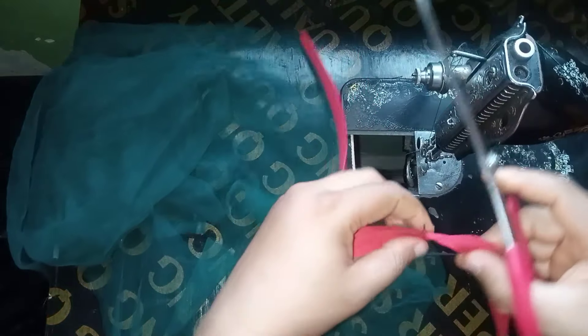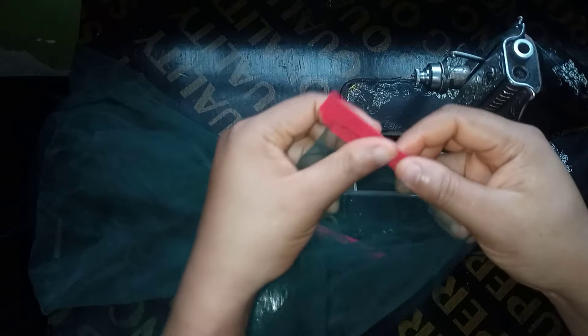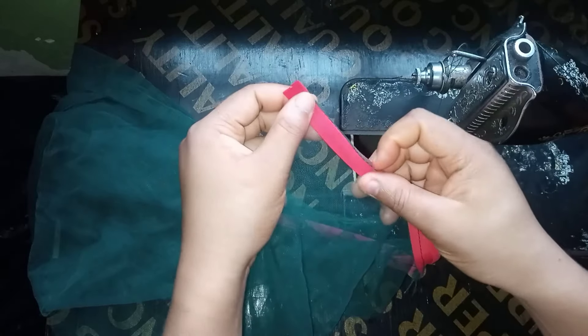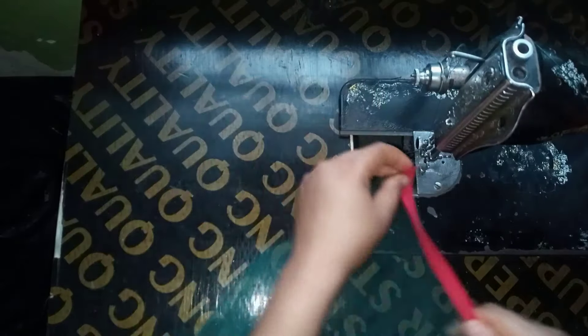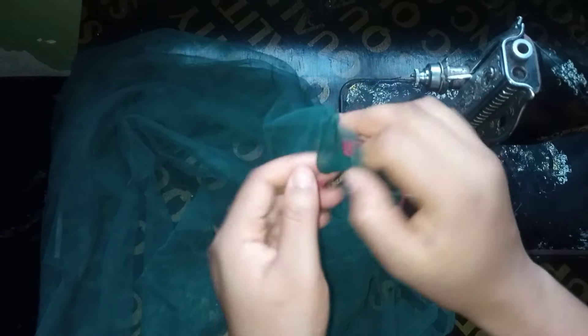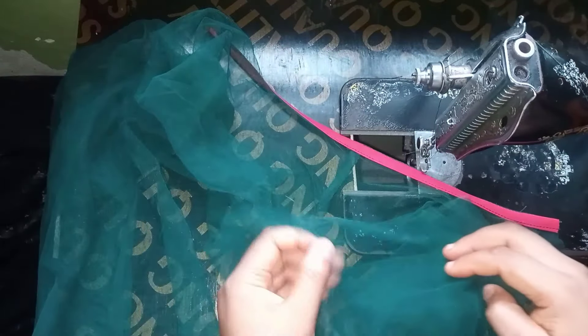Once finished stitching, trim off any excess. I'll flip this to the right side and topstitch on the bias. After topstitching, this is what I have — the wrong side on one side, the right side on the other. I'll do the same for the other armhole and then for the neckline as well.